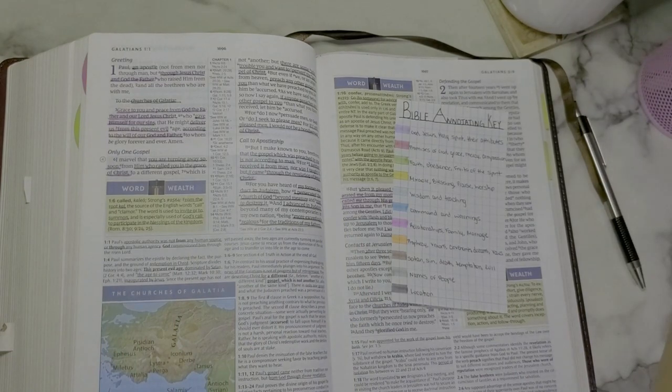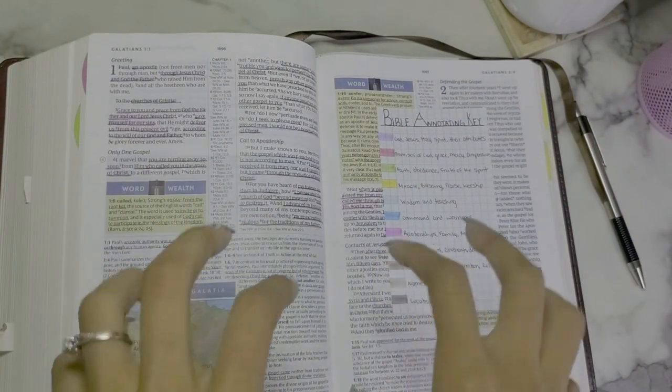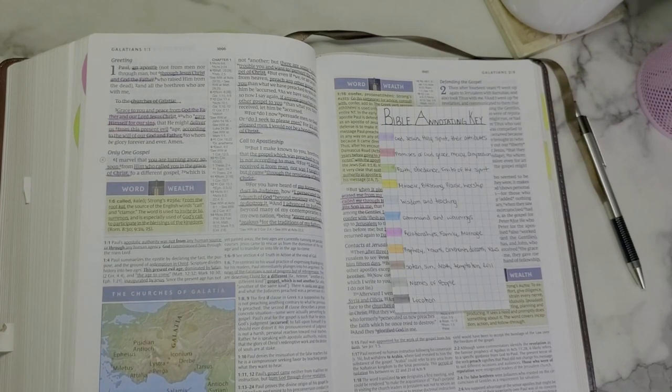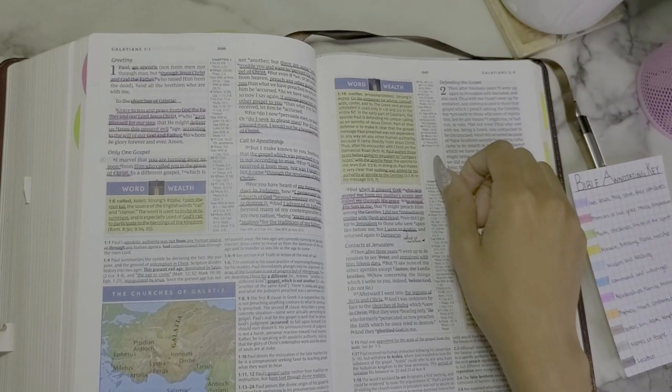I hope this video was helpful and you were able to see how I do my bible annotating key in my study bible. This is specifically for this bible — I use a different system in my King James Study Bible and in my HCSB Study Bible. This is however the main system. If you're interested in seeing my other systems just let me know. That's the end of Part 1 — Part 2 will be me taking you along as I study Galatians 2. Thanks for watching — see you guys later, bye!